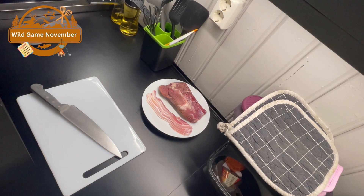Hello and welcome everyone. Today we are going to make viltgryte. That's basically translated to English, it's called wild stew.